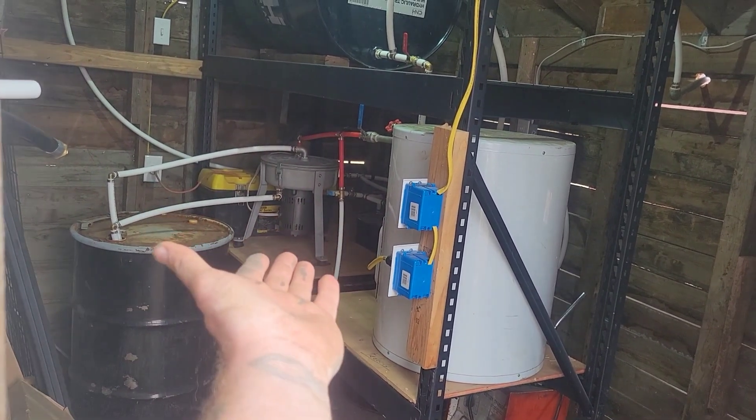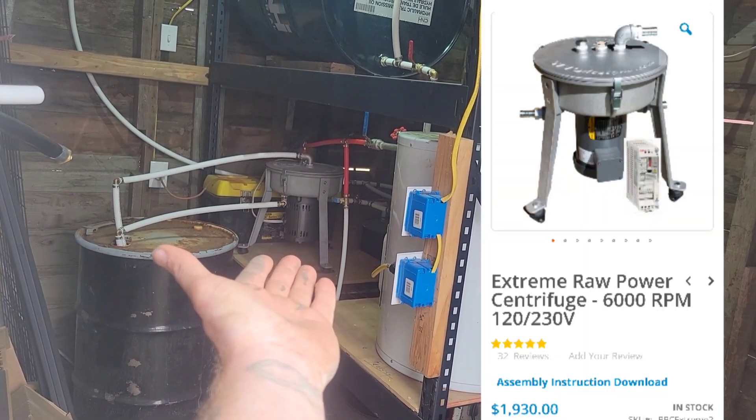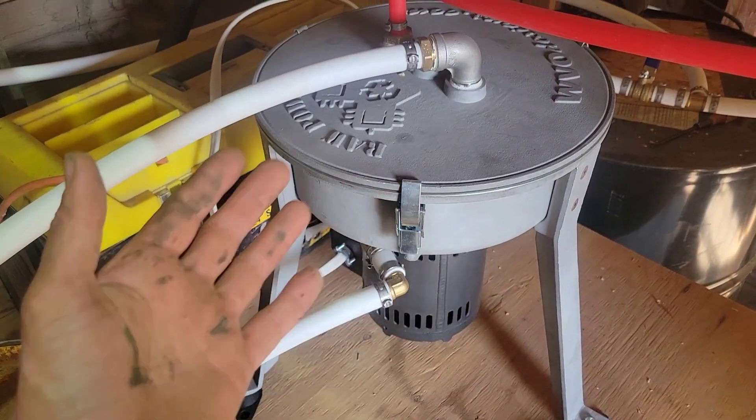I've been setting up this wvodesigns.com centrifuge. I'm going to use that centrifuge to clean waste oil and make my own diesel to put in my trucks. I'm pretty excited — I finally got my system set up. It's been taking me all kinds of headaches trying to figure out fittings and adapters and valves. In the process of setting up my system, I've learned about five hidden costs to set up a centrifuge to clean waste motor oil, and I want to share what I've learned with you guys to help you out if you decide to set up your own system.